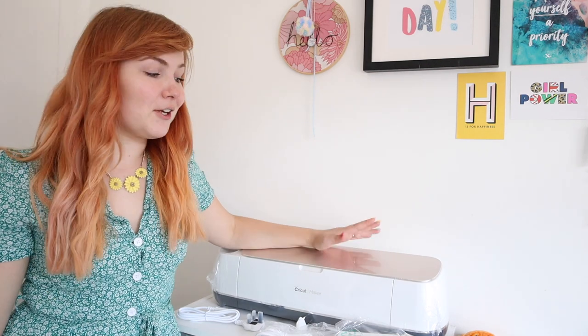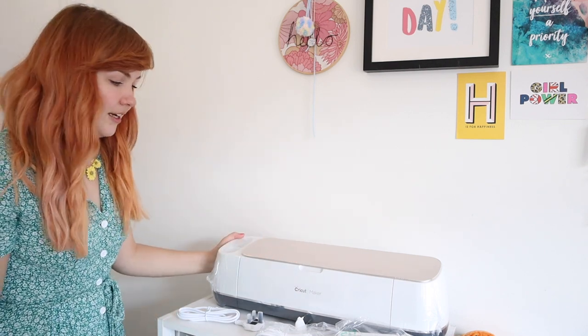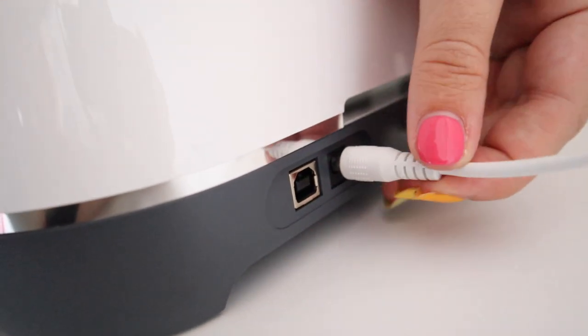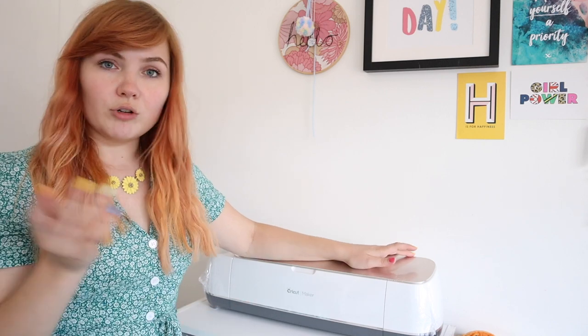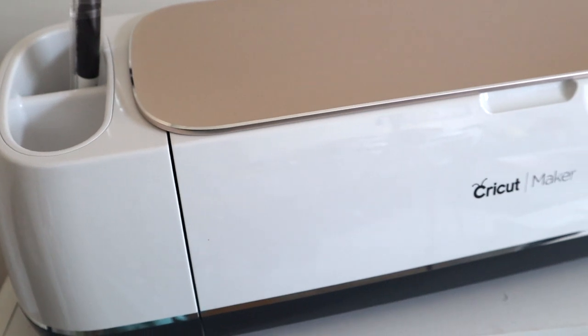Now I've unboxed everything, let's go over it in detail, especially if you're getting started. We've got our Cricut Maker — I've got the lovely rose gold — and just look how cute it looks. We've got our plug which goes into the port at the back. At the back you have your adapter and also a USB cable, so if you don't want to use Bluetooth connectivity you can plug it in directly. There's also a side compartment great for storing weeding tools and accessories.